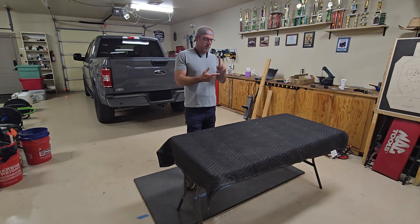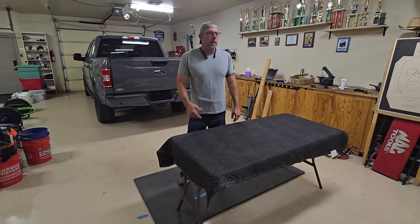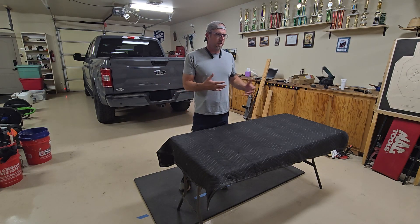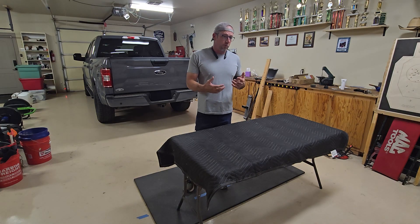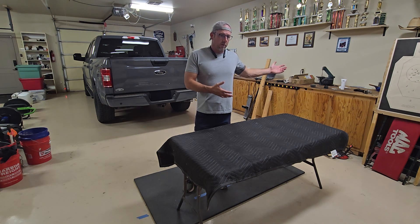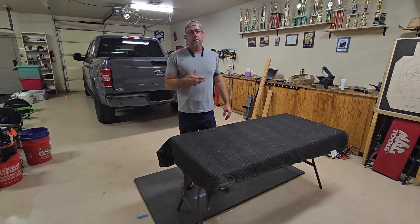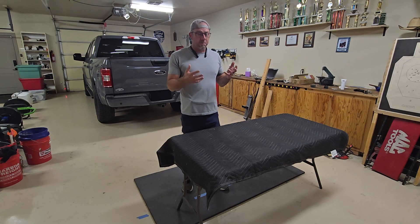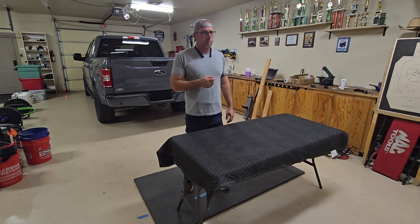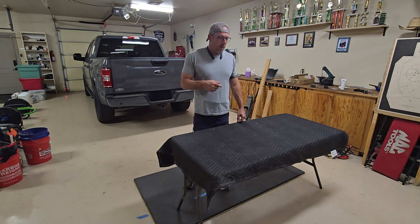The fall is here now and that means competition season, training season, time for fun and time to start getting trained back up. When I had a long break — I've been starting back about two and a half weeks now — I noticed it's pretty easy to build in new bad habits or not pay attention to techniques that were really benefiting you when you were last shooting a lot. So I thought, if it's benefiting me right now and shortening my spin-up time, it would probably be a good video to make.